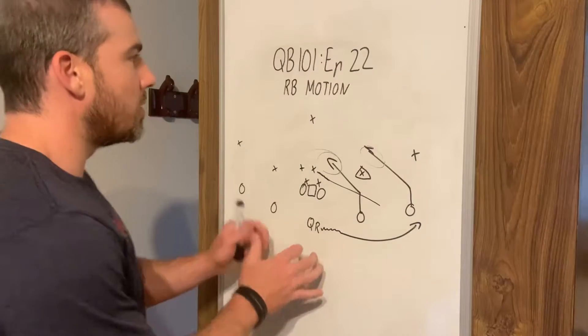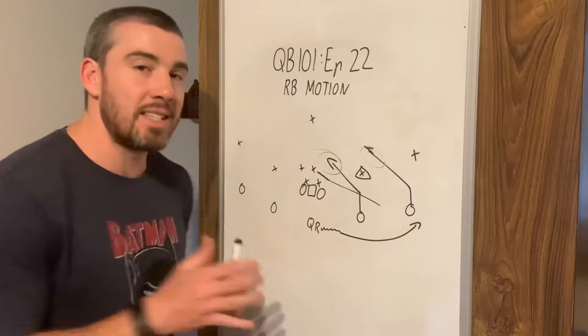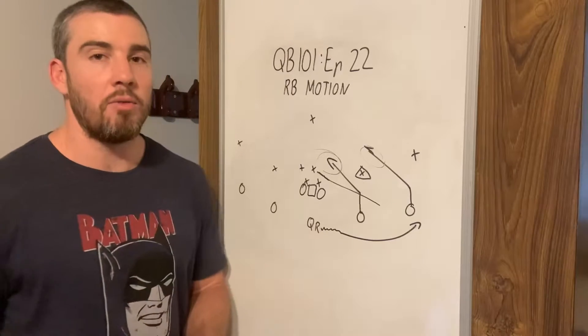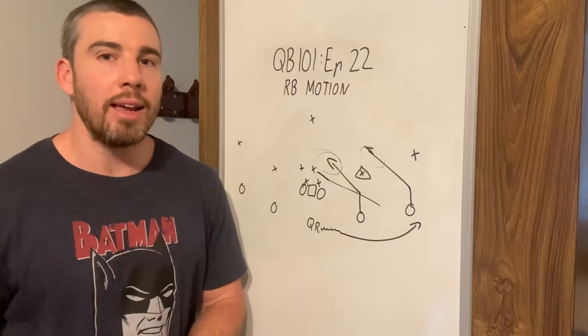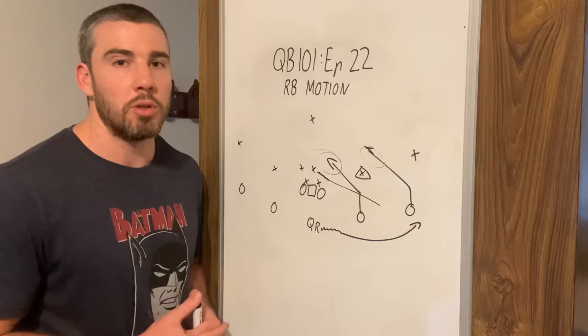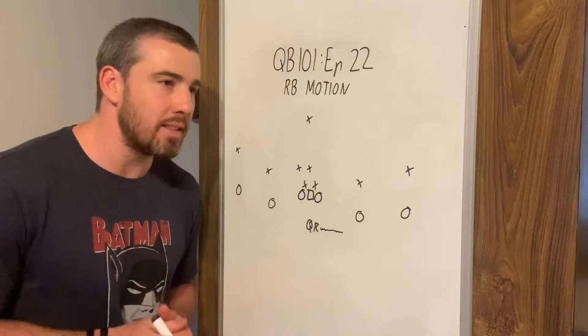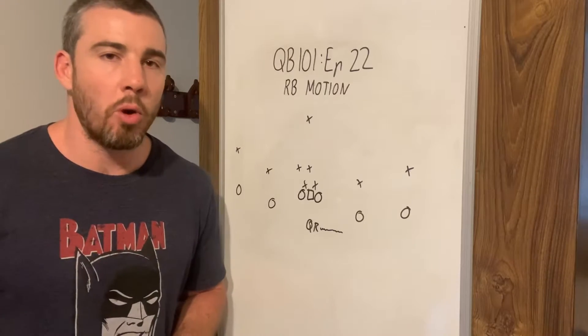So what we're doing with the motion is seeing what the defence is doing — and this is starting to add the complexity of football. Let me show you another play that we can use for this push motion. We're still going to that push motion, so prior to the snap we're putting them into motion.